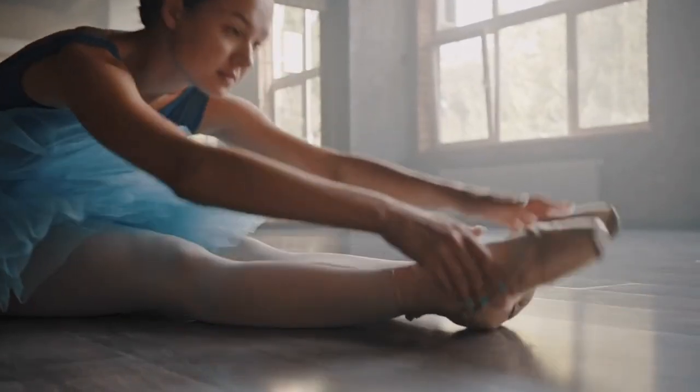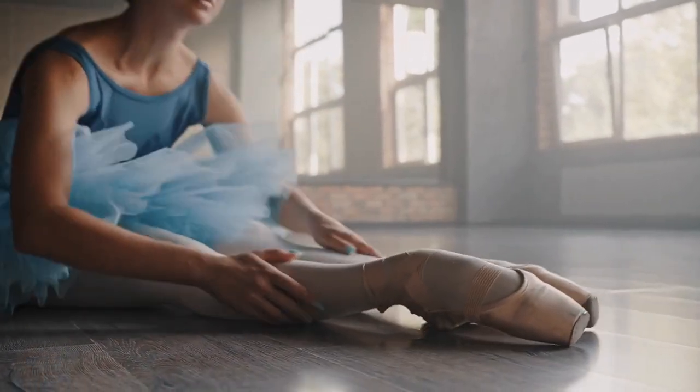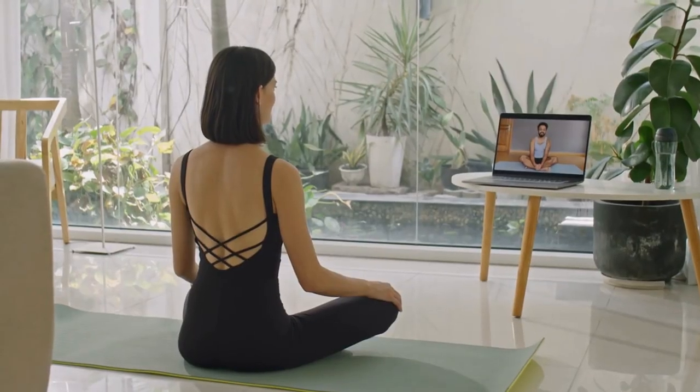Floor stretches for ballet flexibility. We'll move to floor-based stretches that involve moving your entire body in various ways. The butterfly stretch is the first task at hand.